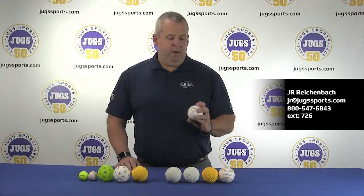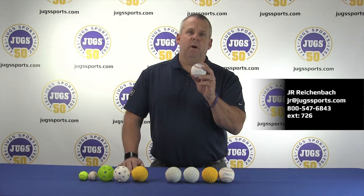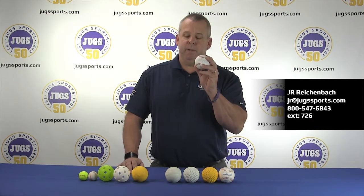We have the Jug Softee Ball, which is used primarily indoors on hardwood floors and other hard surfaces for ground balls and throwing. It is not a pitching machine ball.